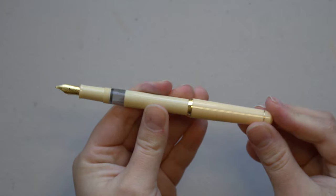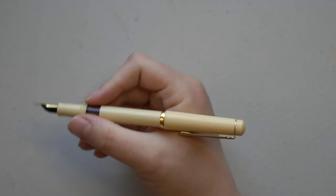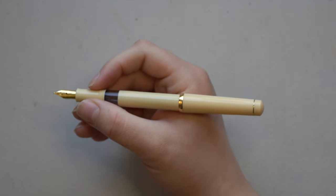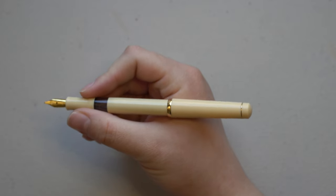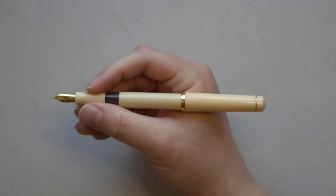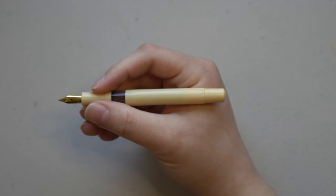This pen does post pretty firmly — I would say there's no wiggle room, it's really on there. In the hand I would say it's pretty comfortable for me. I have average-sized hands for a woman. Unposted I would say this pen is probably a little too short for my hands.